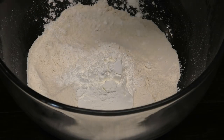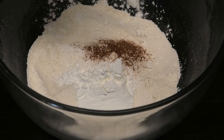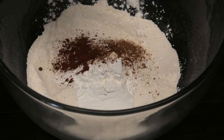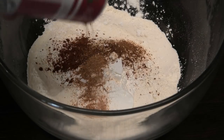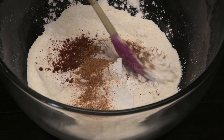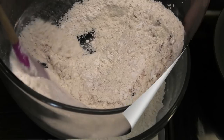Next, let's make the dry flour mixture. To some flour, I'm going in with some cornstarch, some paprika, some cayenne powder, and some more of that Cajun seasoning. Mix those ingredients to combine.